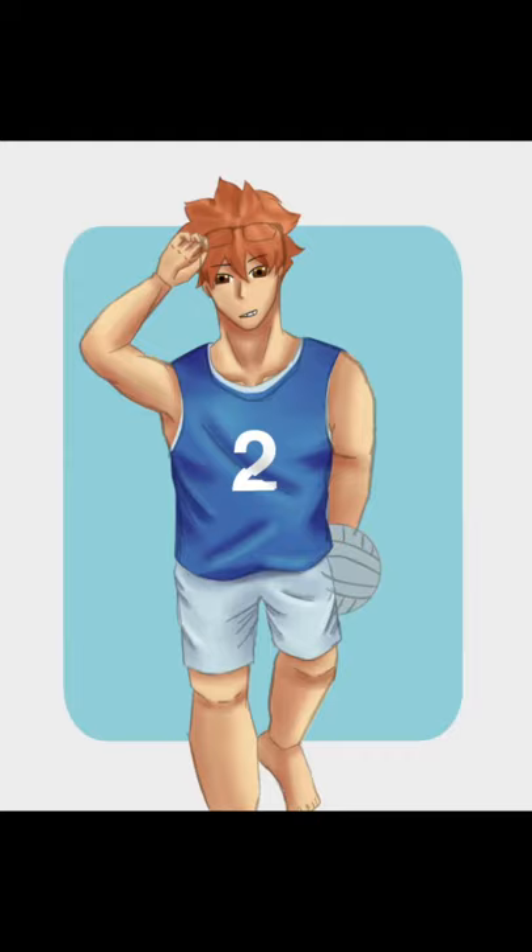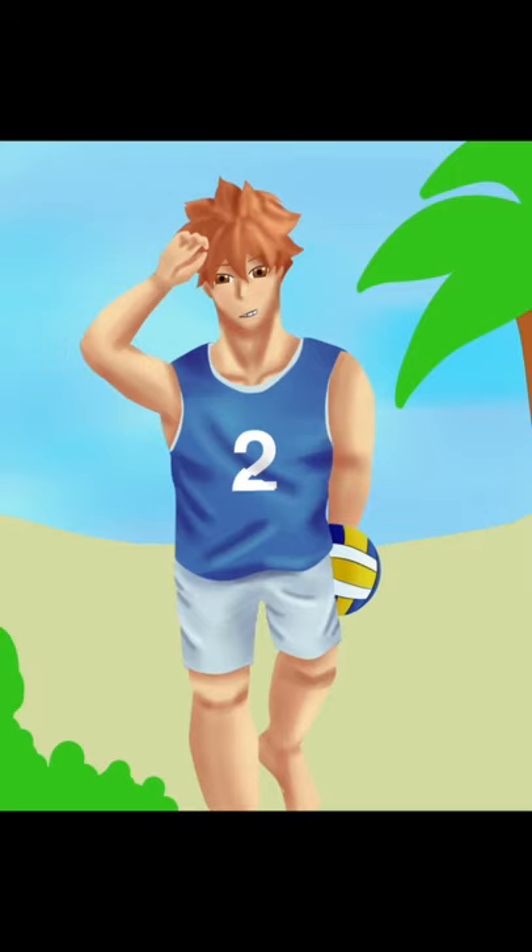Wasn't planning to do a background, but here we are anyway — with him at the beach with the wave washing up some plants and writing his name, Hinata, on the sand. And we're done with the piece!